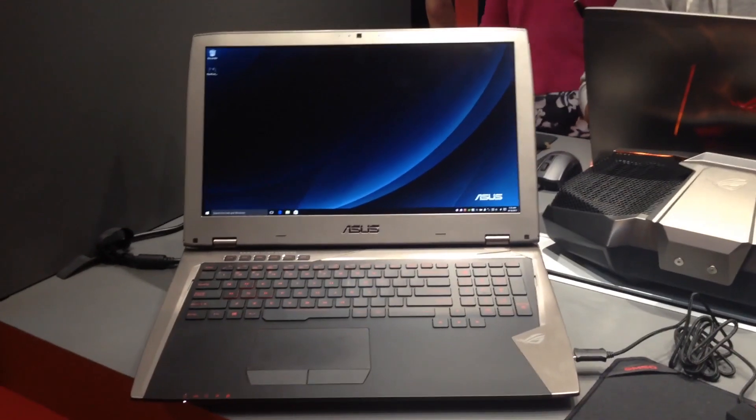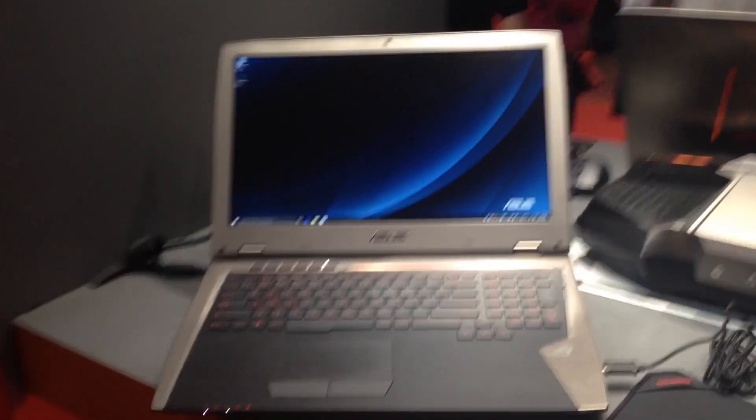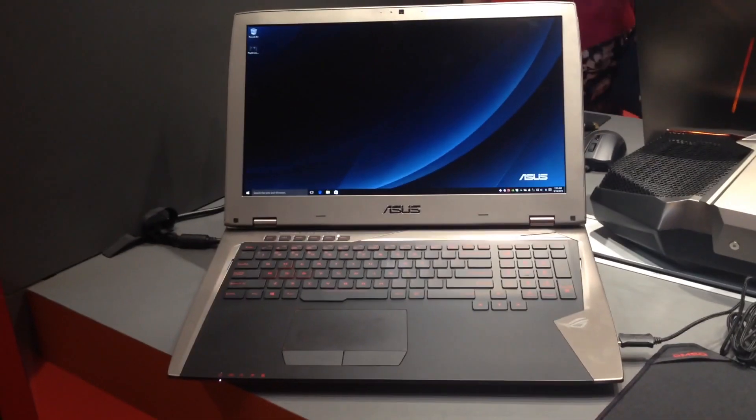What we've got here is a very unusual laptop from Asus. Right now it looks like a G752, their new mainstream gaming notebook.